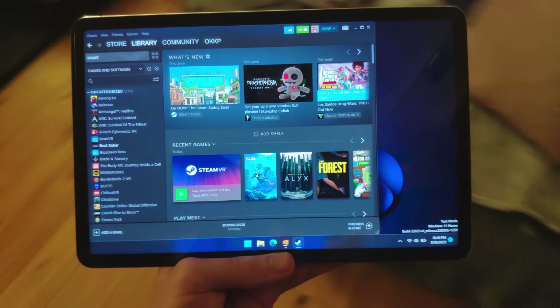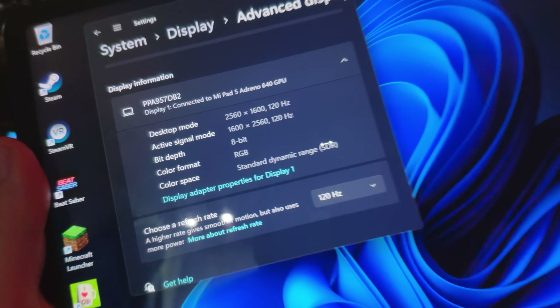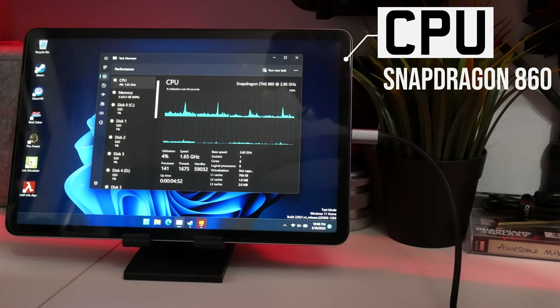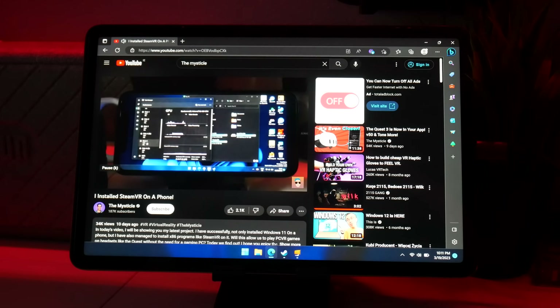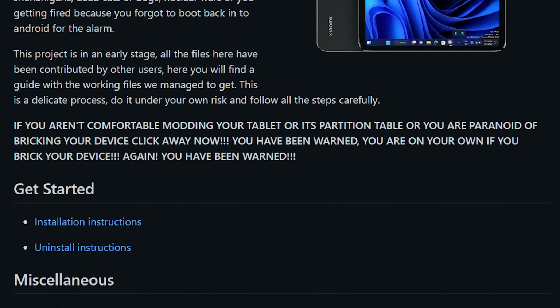This is a Xiaomi Mi Pad 5. It sports a beautiful 2K display running at 120Hz, as well as 6GB of RAM. But the most important part — it has a Qualcomm Snapdragon 860 that supports x64 driver emulation. And to add a little cherry on top, Project Renegade, the project we're going to be using to make all of this happen, had linked a full tutorial on how to get Windows on this tablet.